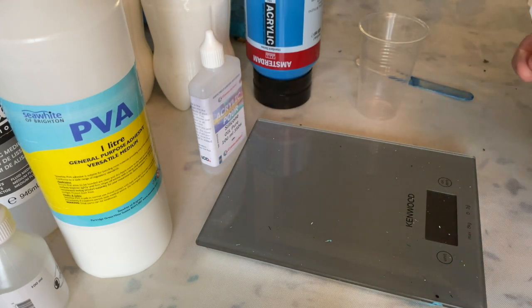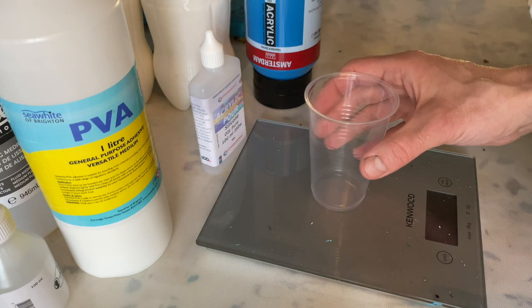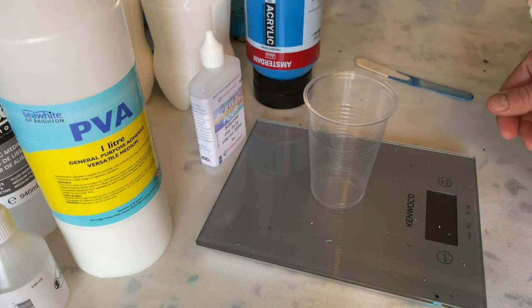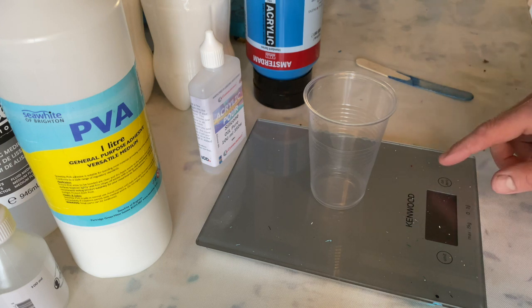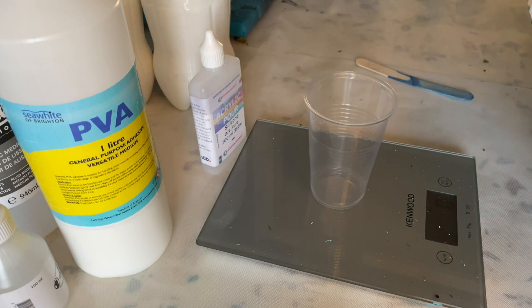So I'll try and show you how I mix my paint and what the consistency looks like, because the consistency is key when doing acrylic pouring. I weigh out my ingredients — it's the most precise way to do it.